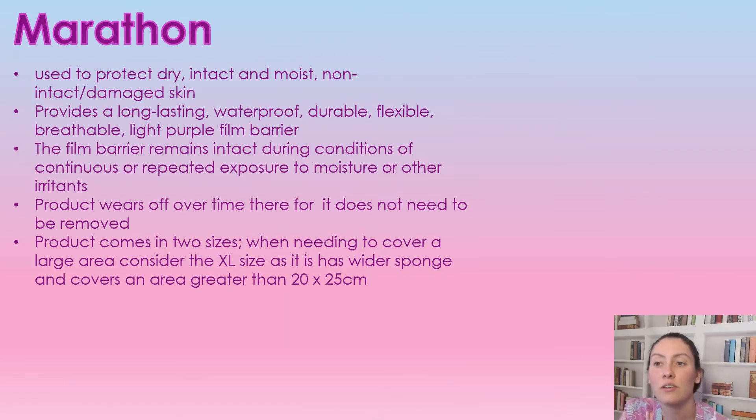Marathon can be used on dry skin, intact, moist, or non-intact damaged skin. It provides a long-lasting, waterproof, durable, flexible, breathable film barrier that is a light purple in color. The film barrier remains intact during conditions of continued and repeatable exposure to moisture or other irritants. The product does wear off over time, it does not need to be removed at all, and the product does come in two different sizes, which I will talk about towards the end of this video.